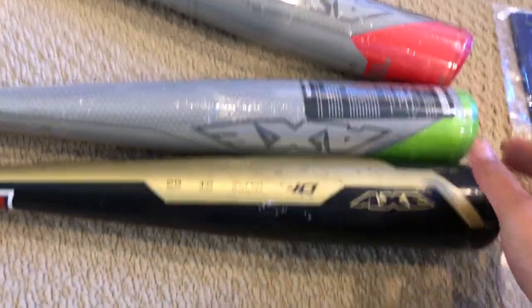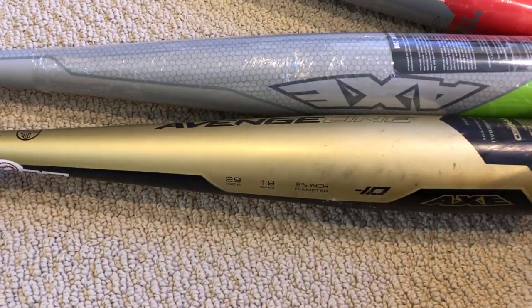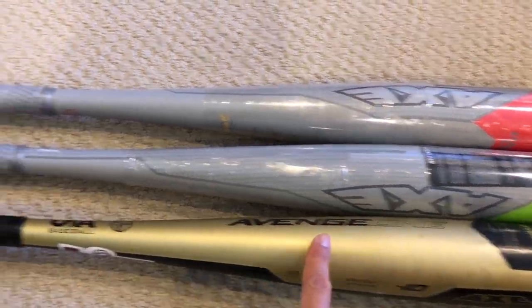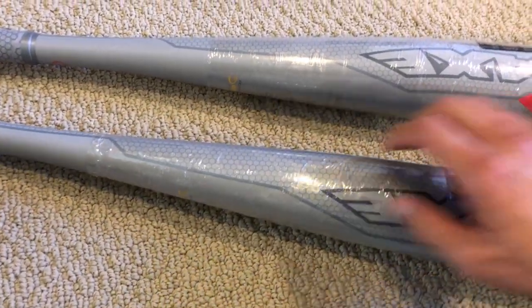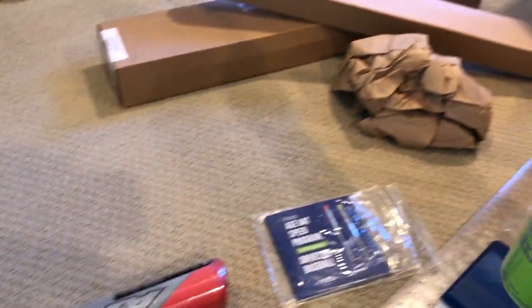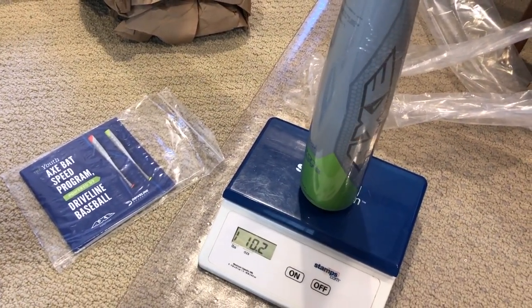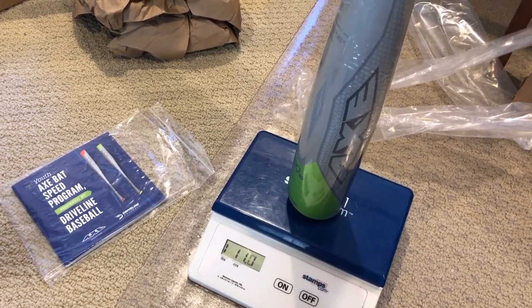Let's see how much these guys weigh, and here's a quick comparison to the 29-inch - we don't have a 30-inch handy at the moment. Very similar features. These are alloy bats - no need to go composite on a training bat.